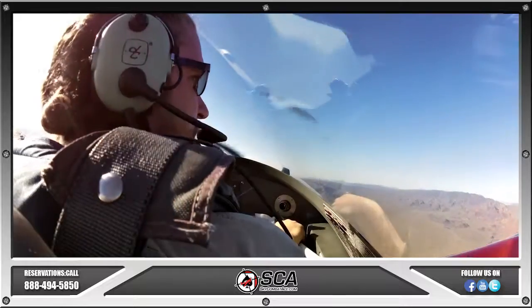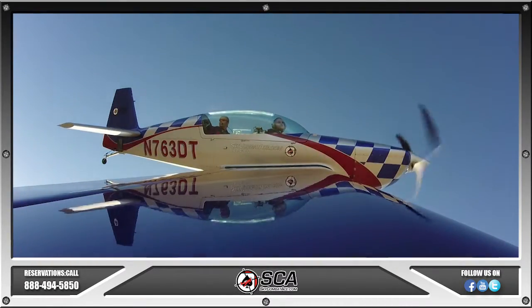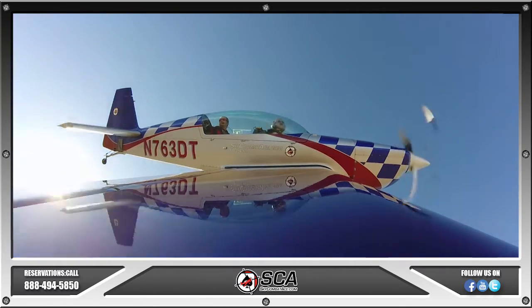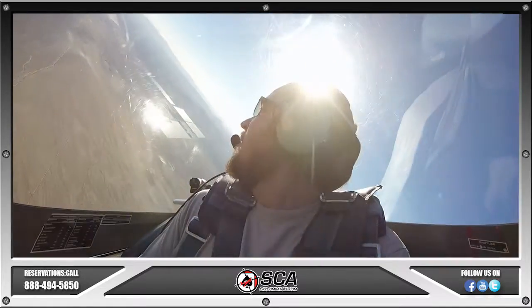Traffic up ahead here. I'm looking — at least they're on the map. You can see an airliner. Where are you at, Big Bird? I'm here at 5 o'clock behind you. Gotcha.